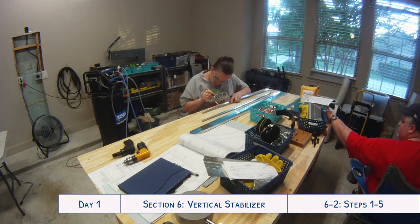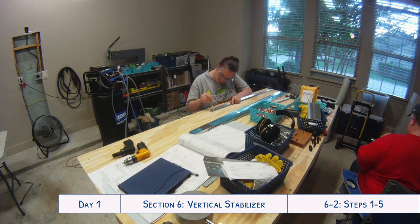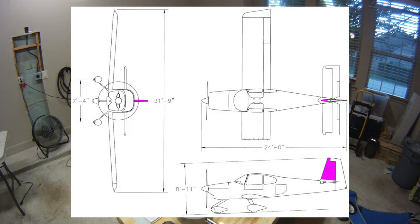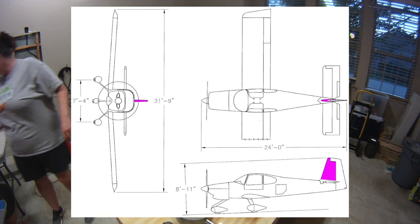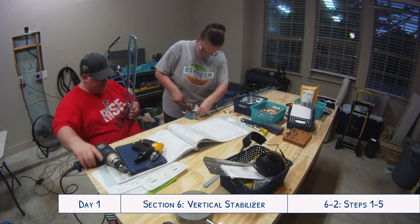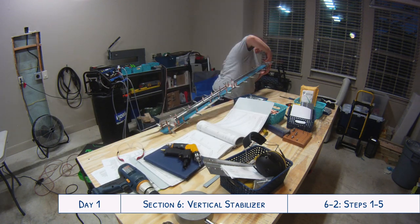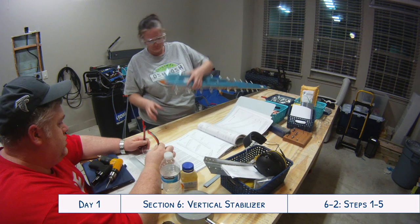Just to give you an idea of what exactly we're doing: all the videos have at the bottom what day we're on, what section we're working on, and which steps we've completed in case you're following along with a manual if you're building your own. I'm also going to put a little picture in here somewhere to show you exactly which part of the plane we're working on. Parts that are work in progress will be shown in pink, and parts that we've completed will be shown in blue, so you can follow along and get an idea of exactly what it is — because sometimes when the pieces are slowly coming together you can't really visualize what it is.